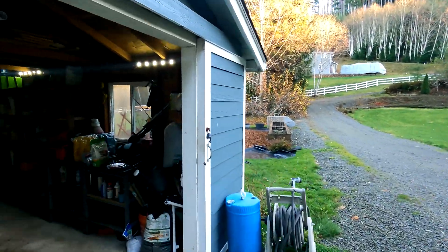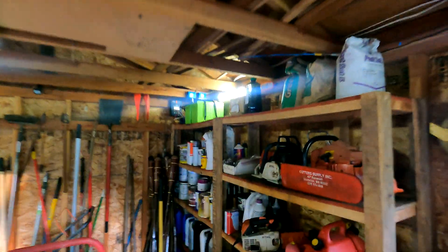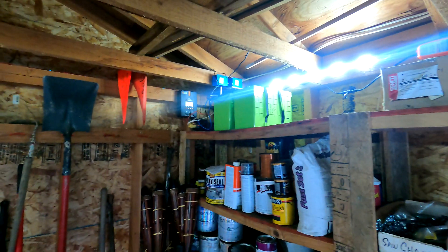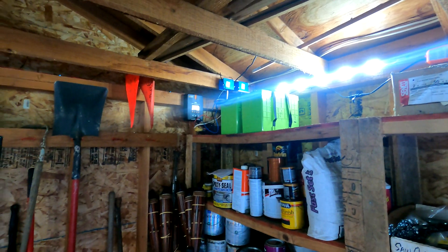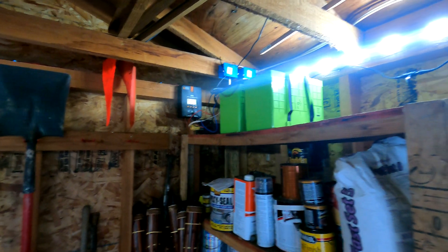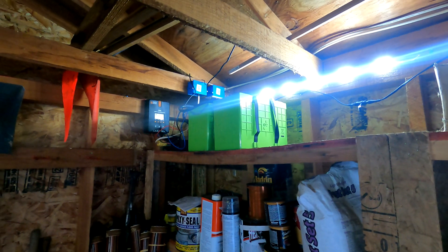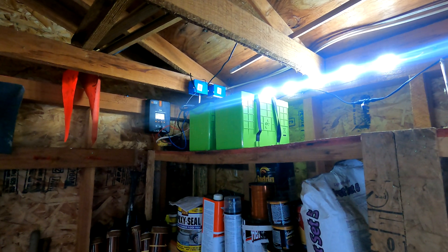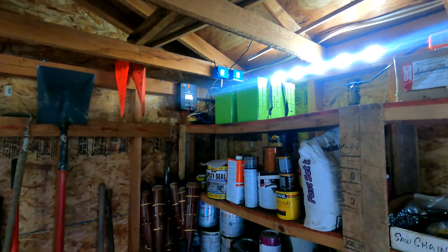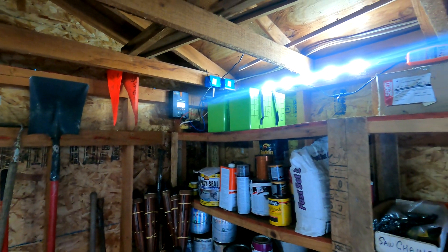This afternoon's project is upgrading my solar power system here in my garden shed. It's a cobbled-together system pieced together with used bits and pieces over the years. I've got a Renogy 20-amp MPPT charge controller, a couple of eBay-purchased lithium iron phosphate batteries — each one is 138 amp hours — and a 2-kilowatt modified sine wave inverter.